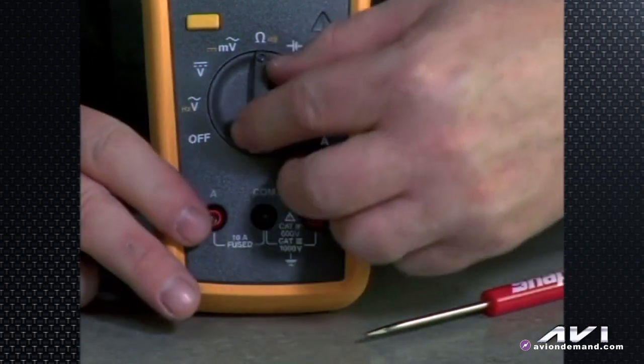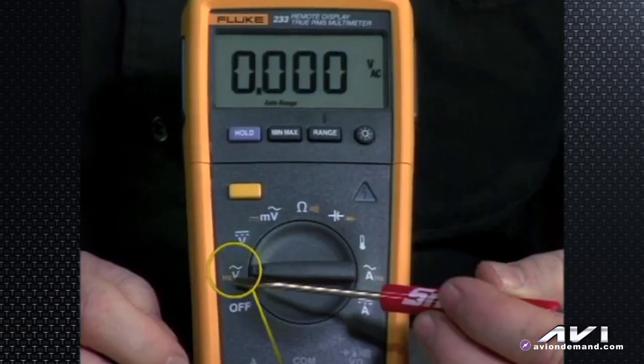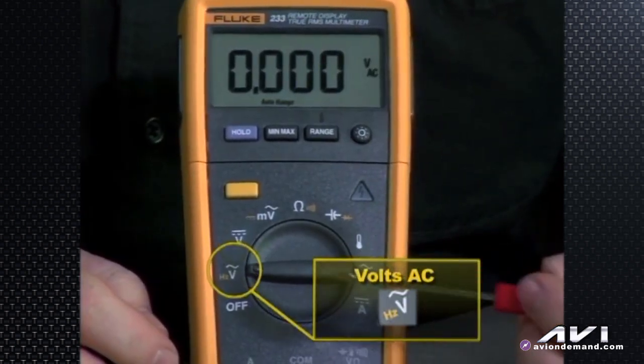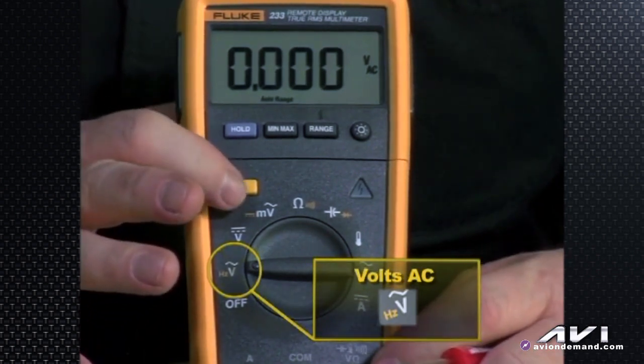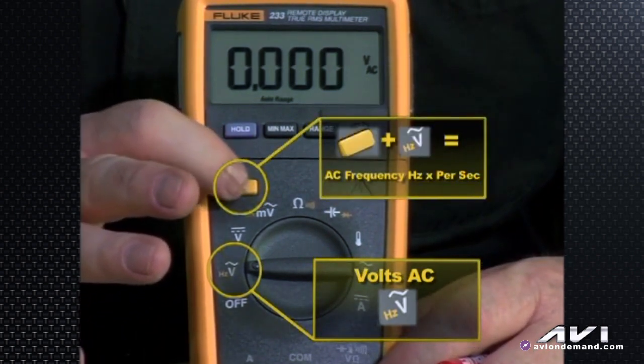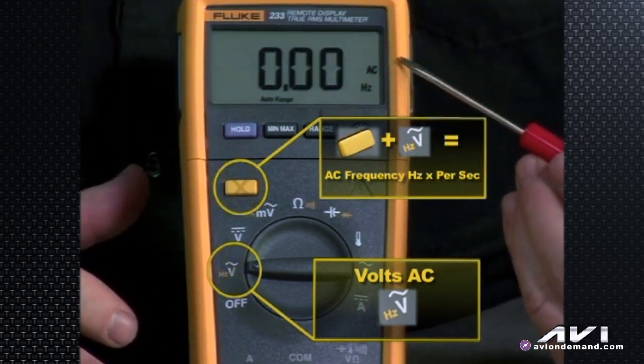Starting from off and turning clockwise, let's look at the rotary knob functions. We have volts AC — there's the sine wave symbol — and it also has a second function: if we hit the yellow shift key, we are now seeing AC frequency in hertz, or cycles per second.